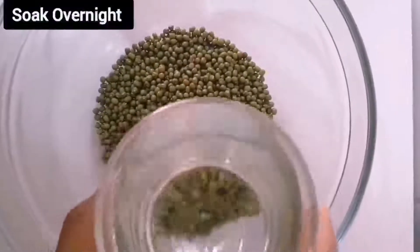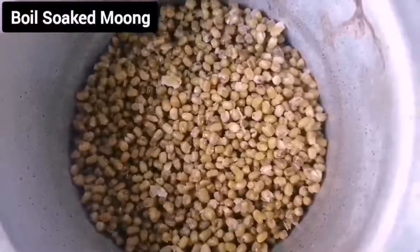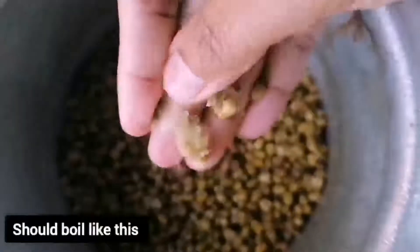Soak half cup of green moong dal overnight. Boil the soaked moong dal in a pressure cooker and keep it aside.